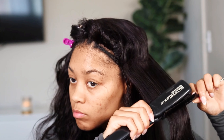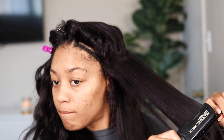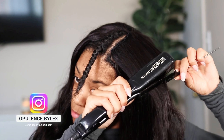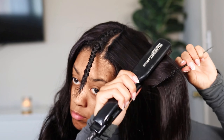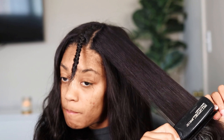Shout out to Nadula Hair for sponsoring this video. I'm a licensed cosmetologist, I do hair for a living, and I'm back in a salon. If you are located in the Los Angeles — Bellflower/Cerritos area and you want wigs, braids, tapings, or anything else, head over to my Instagram and book your appointment with me. I'm now accepting appointments and I'm going to be doing hair videos using these sponsorships on my clients.